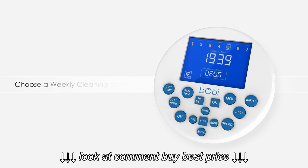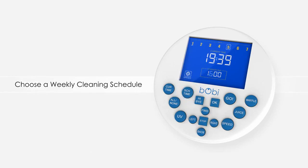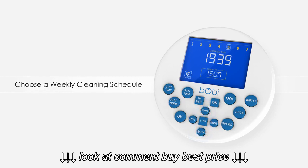Now choose a weekly cleaning schedule for Bobbi. Beneath the time is a box labeled scheduled time. This shows the time that Bobbi will begin her work automatically. Click the scheduled time button and the first digit in the small box will flash. Just like setting the time, use the left and right buttons to move from hours to minutes, and the forward and back buttons to adjust the numbers one at a time.